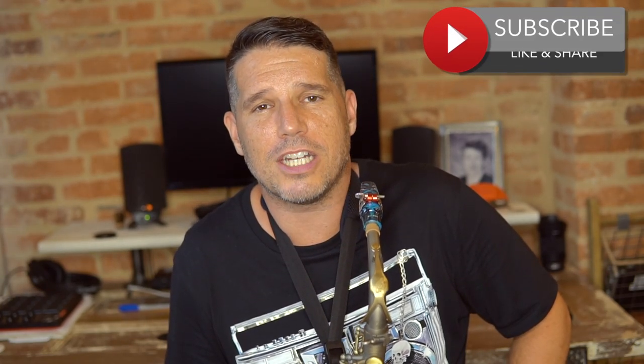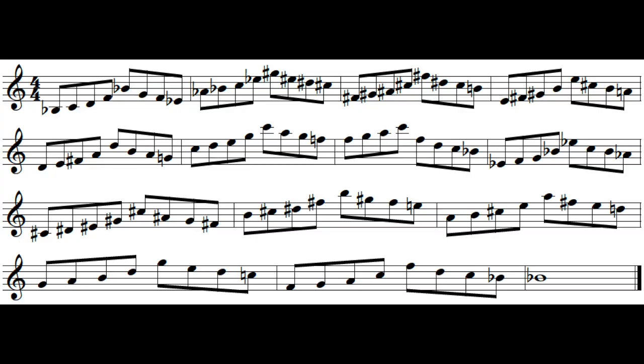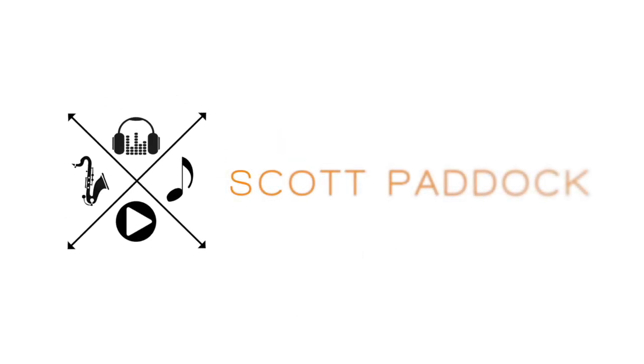Thanks for taking the time to check this video out, I really appreciate it. If you now understand the Chop Shop series Cycle Up Cycle Down exercise, I would really appreciate it if you would subscribe to my channel, give me a thumbs up, and share it with your friends. I will put the Chop Shop exercise up here at the end for several seconds — I would suggest pausing it so you can read along with it.